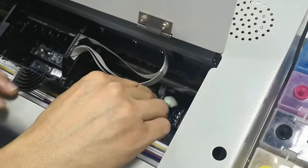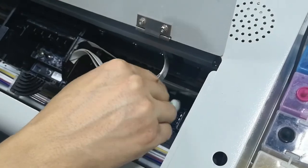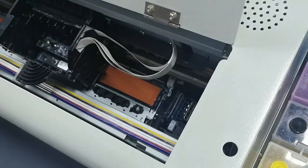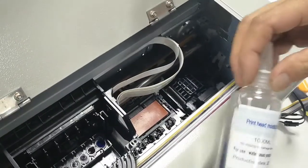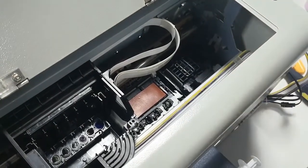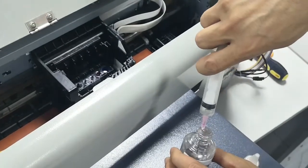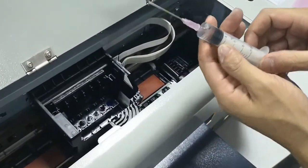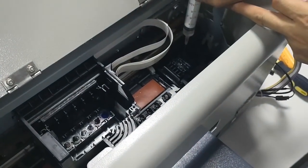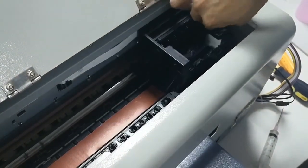Then we do it color by colors. Once we need to clean the wiper also. After cleaning, we can use a type of moisturizer to put some in the cup, then move the head to the right under the cup.